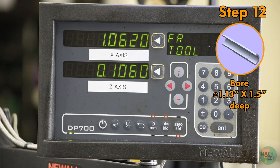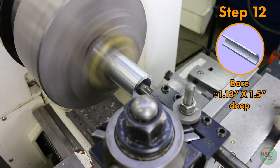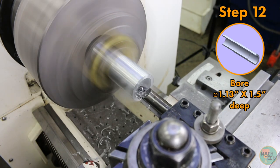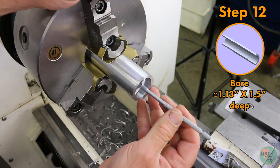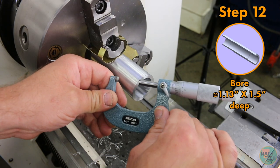Do that in a few cuts — take one at 1 inch 80 thousandths. Since this is not a critical surface, go all the way to 1 inch 130 thousandths in one pass. Give it a spritz and take the cut. Take a measurement to make sure we nailed our final diameter — and yes, we're right there.